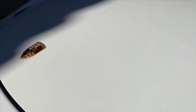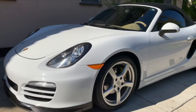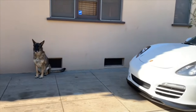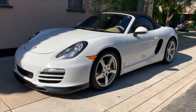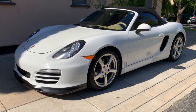Good morning from sunny Los Angeles, California everybody. This is Matt Wiggins of Matt Wiggins Entertainment and Designs, presenting Norma Jean, my new 2014 Porsche Boxster 981. Today I wanted to show you something a little extra special, at least I find it extra special.